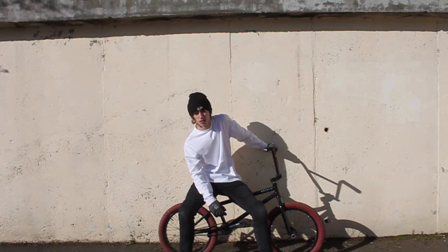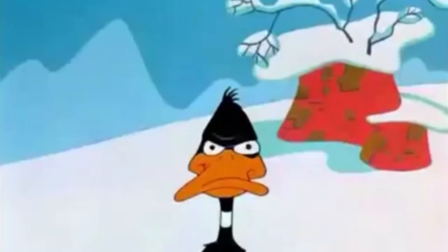Hey, this is Liam from Project BMX UK and this is my bike check for 2018.